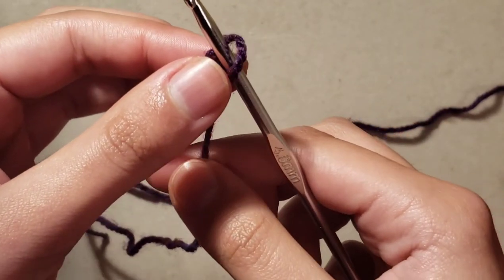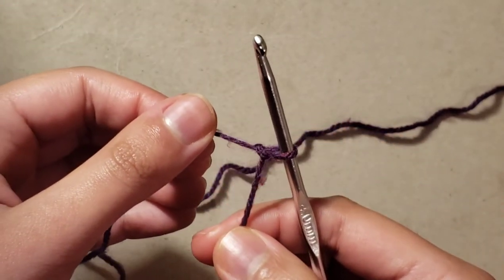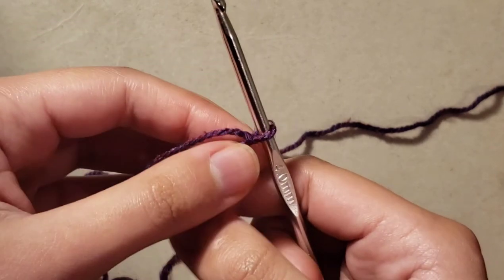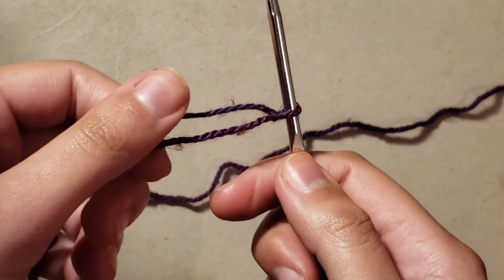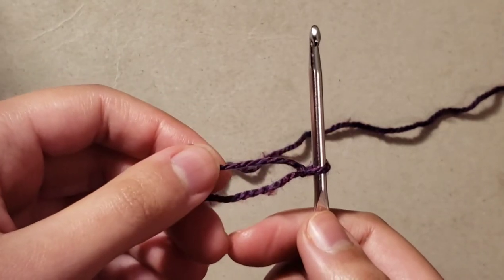To make the loop tighten, pull on the shorter one like so. And there you go — that's how you do a slip knot for your crocheting, and that will help you get started.